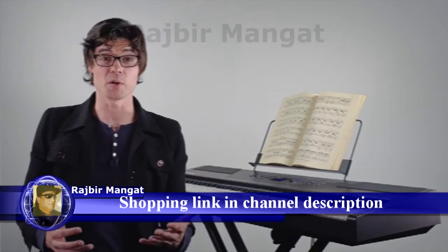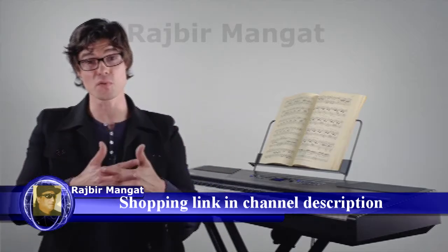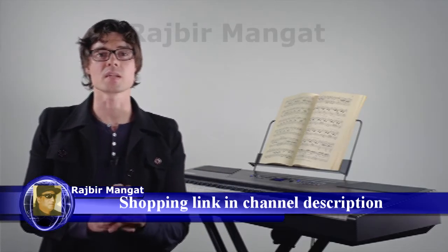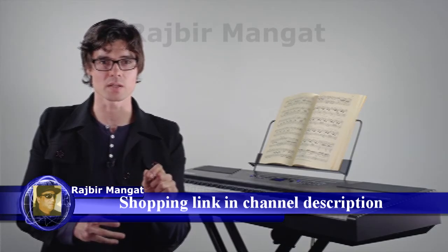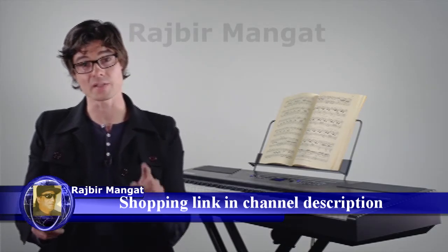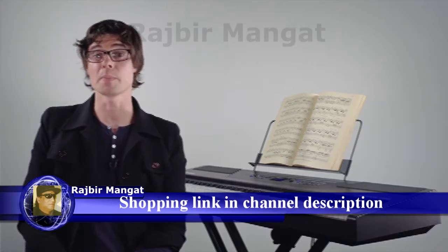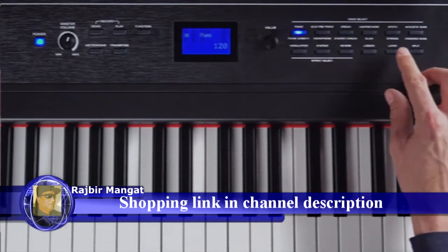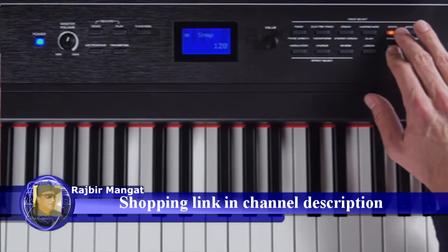One cool feature is layer mode, which is used for layering two voices together for a full, rich sound. To do this, select the first of the two voices you want, and then hold down the layer button and select the second voice. For example, if I want piano and strings, I would select piano and then while holding down the layer button, I would select strings.